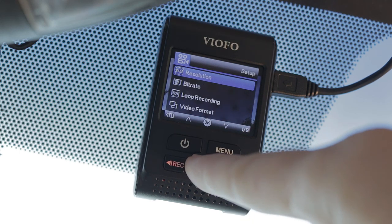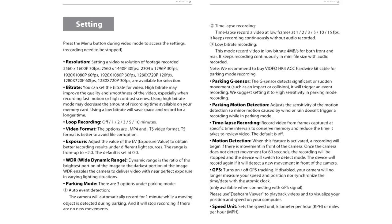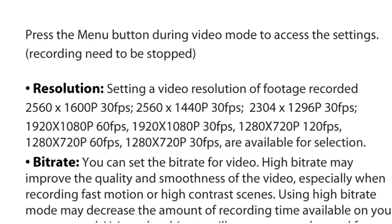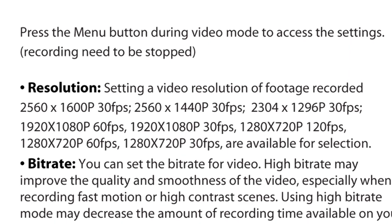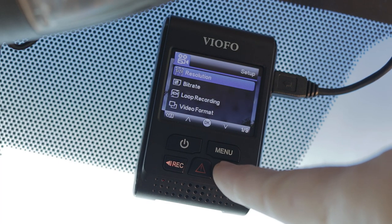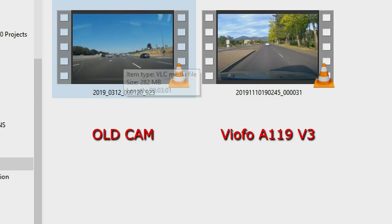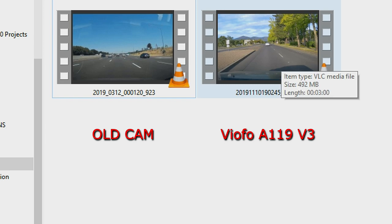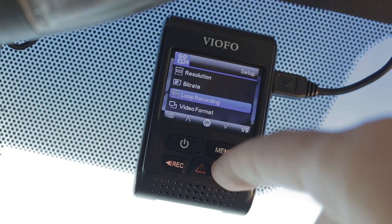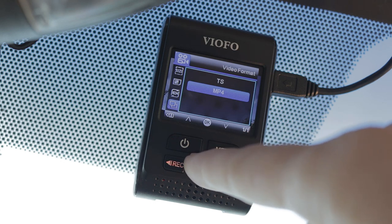The menu is incredibly easy to navigate, unlike all other dash cams I've owned. This camera offers a large range of resolutions, as high as 2560 by 1600p, and offers 60 frames per second on resolutions 1080p and lower. It even offers 120 frames per second, but only at 720p resolution. Another unique option I've never seen before is a selection of different bit rates. Selecting the high bit rate option, I noticed the bit rate of my footage nearly doubled compared to the bit rate of my previous dash cam. It offers to record in two different formats. I suggest MP4 rather than TS, since TS often presents playback issues and may not be compatible with your video editing software.